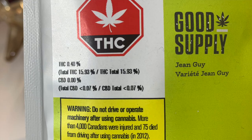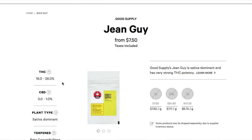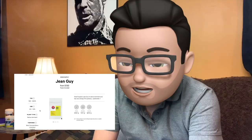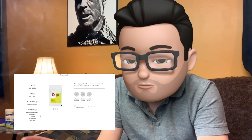Let me just show you what we got. I was disappointed without a doubt — we ended up getting actually 15.93%, which is not even 16%. I'm not sure what happened there. They say the CBD is between 0-1%, and we got 0.07%. They also give us the terpene profile, which includes beta-caryophyllene, limonene, linalool, terpinolene, and myrcene.